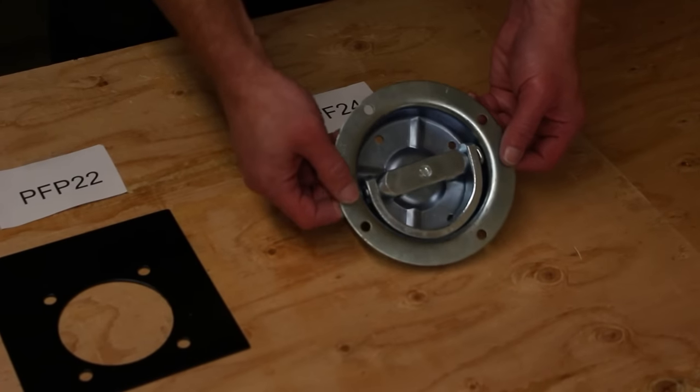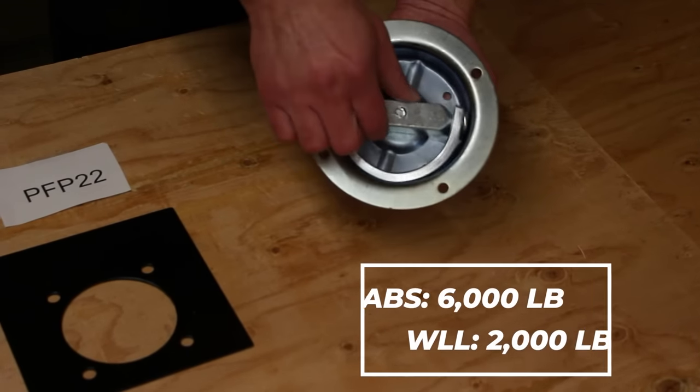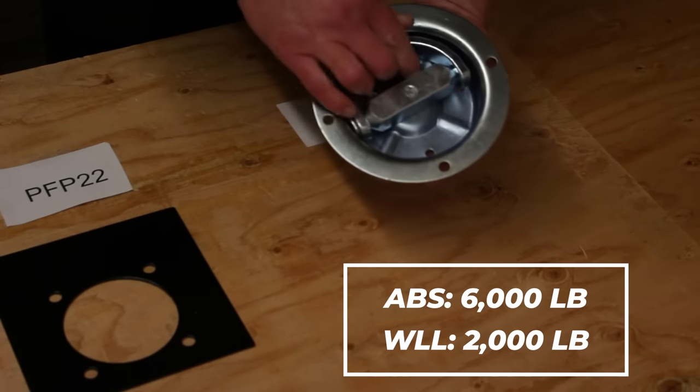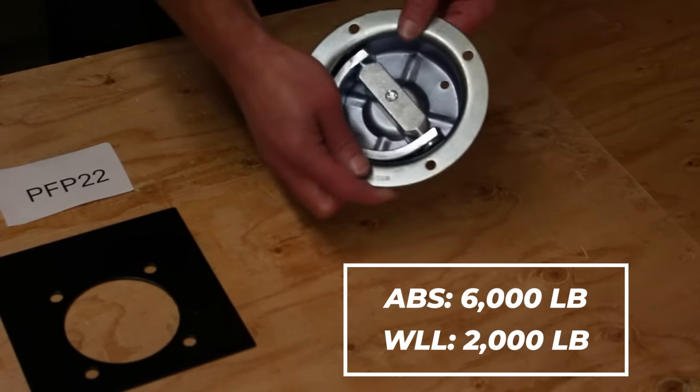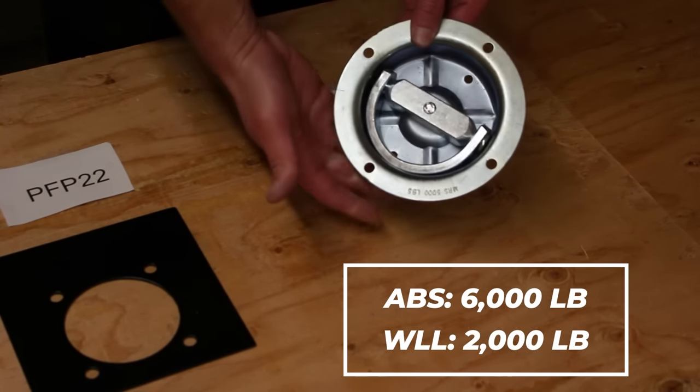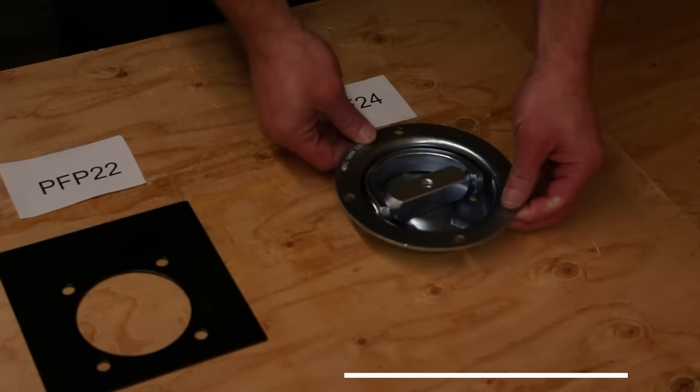The PF-24 is our strongest D-ring. It has an assembly brake strength of 6,000 pounds and a working load limit of 2,000 pounds, and features a 360-degree swivel. Be aware that all recessed D-rings have a weep hole to drain any fluids — make sure they stay unobstructed.